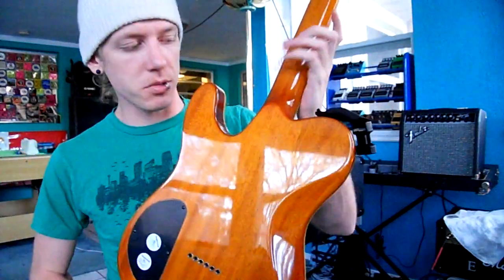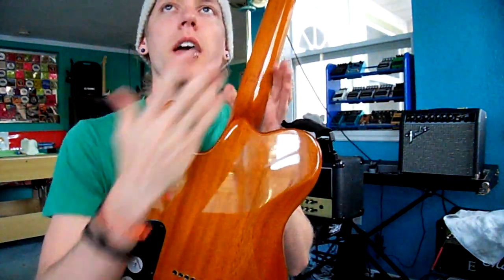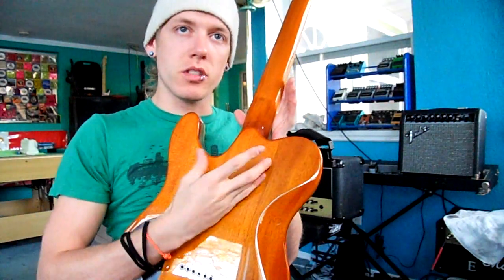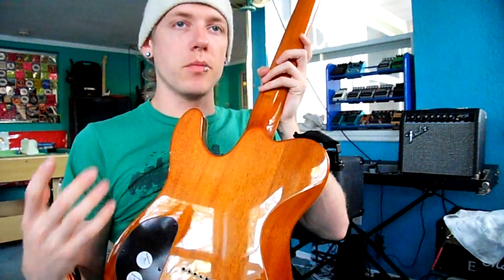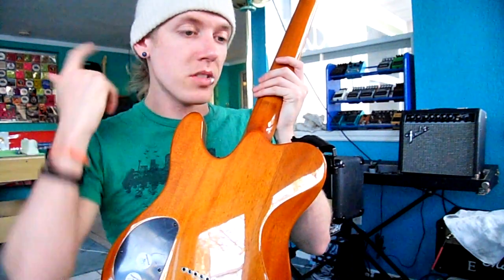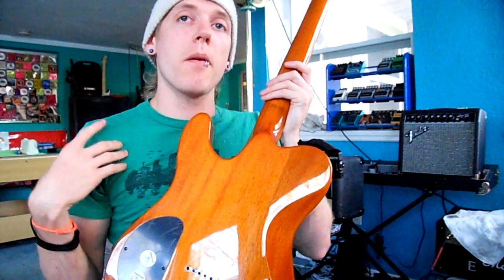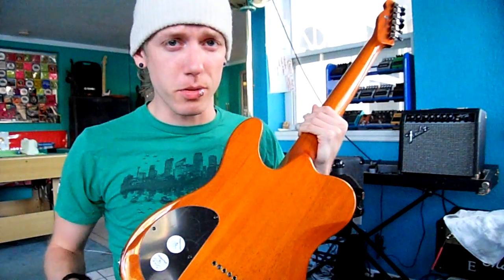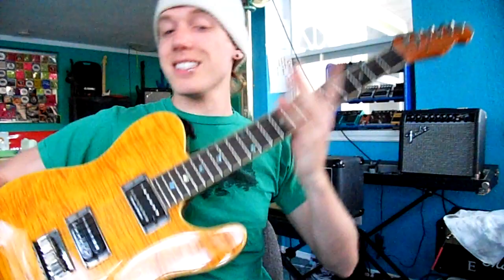Some guitars are set neck, meaning it's a one-piece guitar — one solid piece of wood. The other ones are bolt-on, where it's two pieces of wood bolted together. Some people prefer set necks — they say they're better. Some prefer bolt-on. Most beginner guitars come with bolt-on because it's a more affordable option for companies, but bolt-on are great as well.